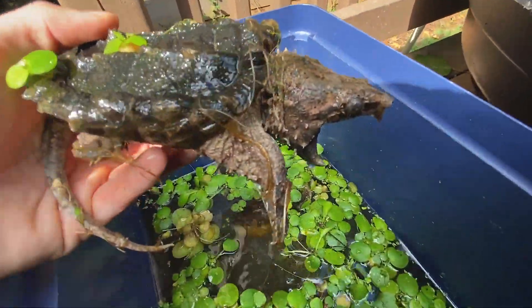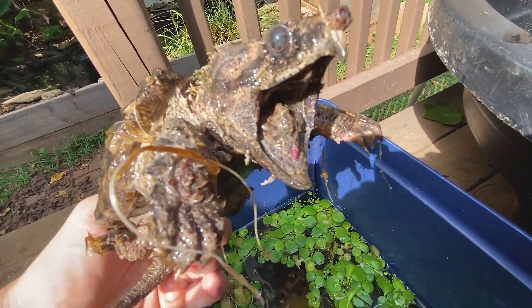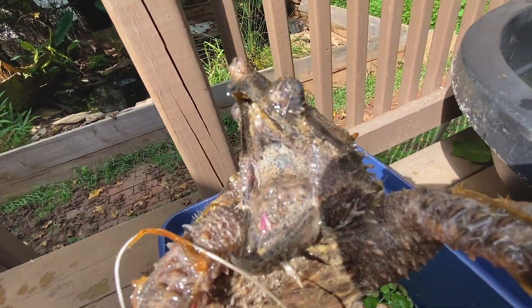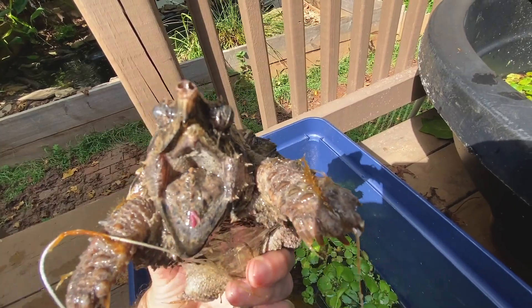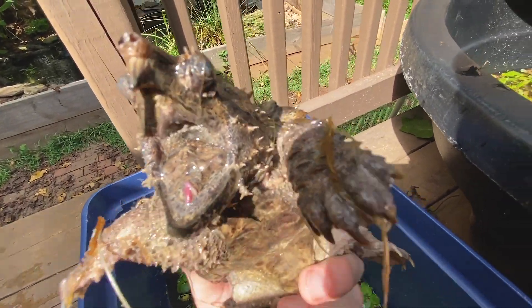As you can see, he is — I wouldn't necessarily call him happy, but he is a healthy little juvenile. He does have these interesting infections going on with his eyes, so that's something I'm going to be treating. What it is is there's some bacteria that gets in the eyes — you can see that the one on the left is a little bit less swollen than the much more swollen one on the right.